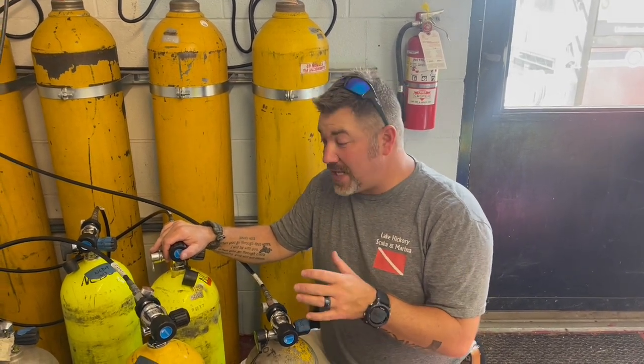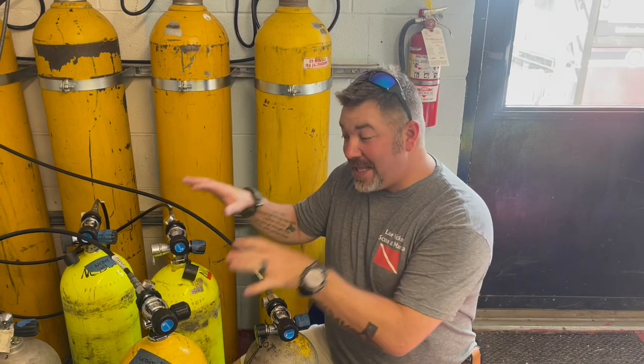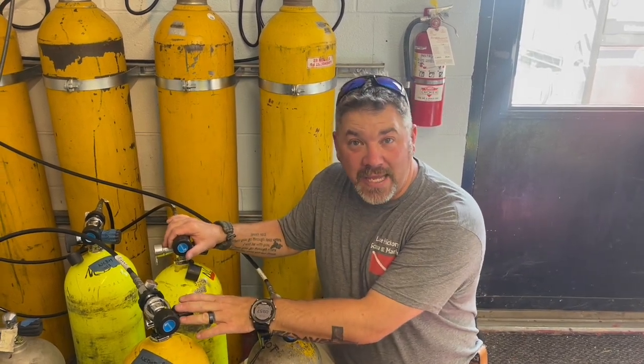All right guys, let me give you a quick history lesson. There are two major types of valves — K-valves and J-valves — and it has nothing to do with their shape or their design or anything like that. Back in the day in the old catalogs where people used to order their own scuba gear, there were two product numbers: product K and product J. And that's where we get the name K-valve and J-valve.